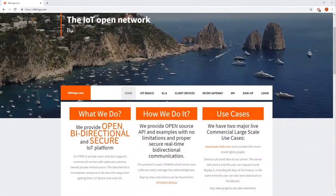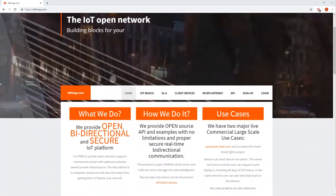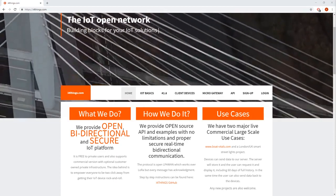Hello everyone, today we will be talking about i4things, which is an IoT platform that will help you out with all of your smart projects.